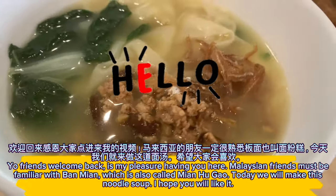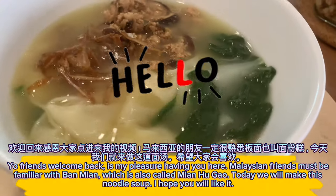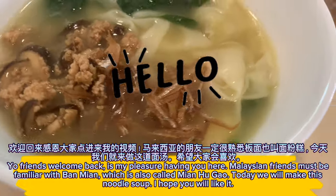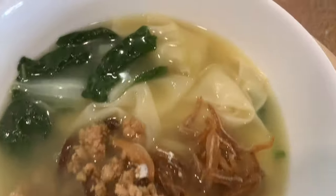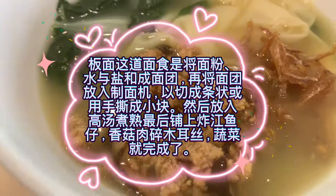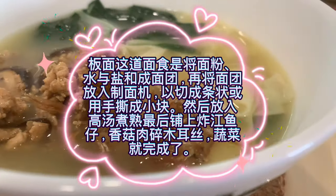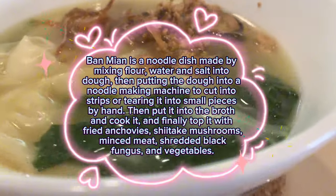Welcome back! Malaysian friends must be familiar with ban mayan, which is also called mayan hugao. Today we will make this noodle soup. Ban mayan is a noodle dish made by mixing flour, water, and salt into dough, then putting the dough into a noodle making machine to cut into strips, or tearing it into small pieces by hand, then putting it into the broth and cooking it.